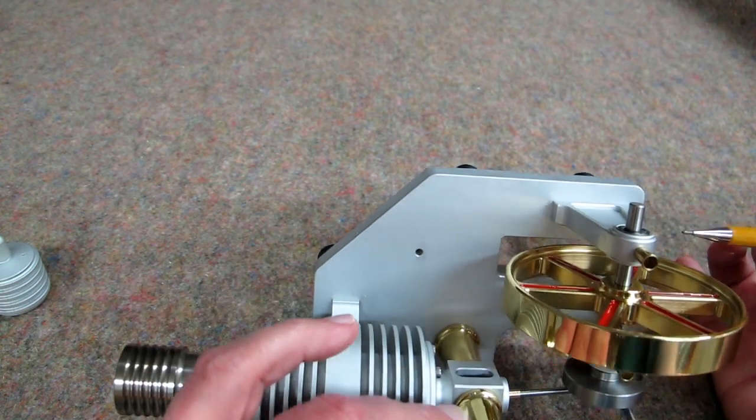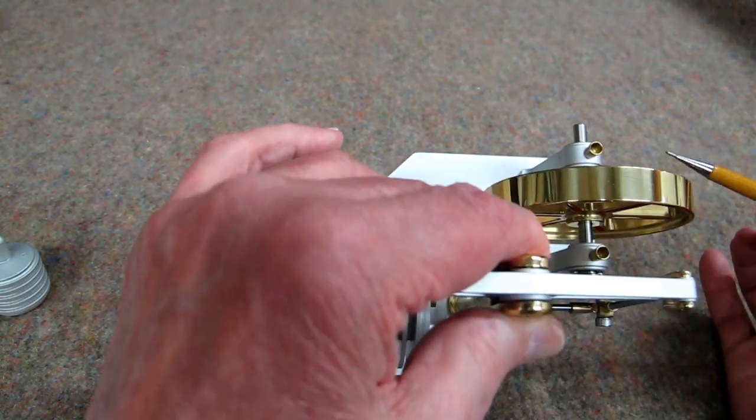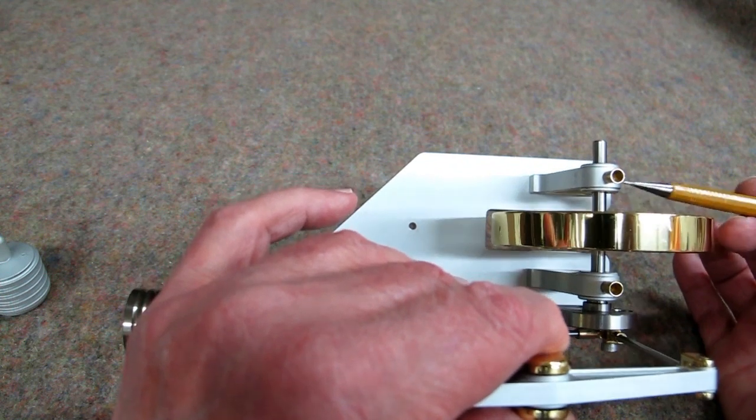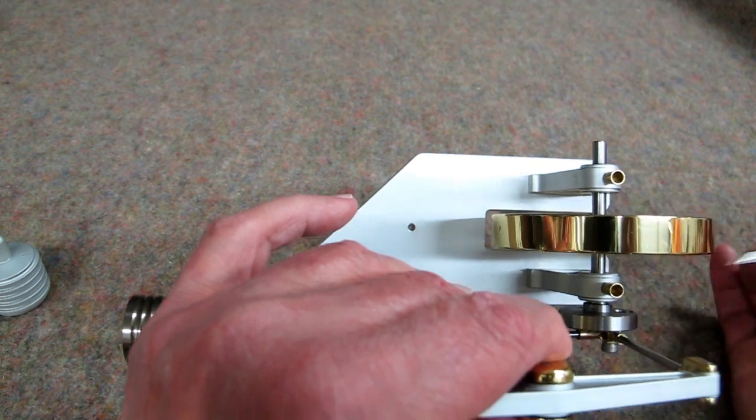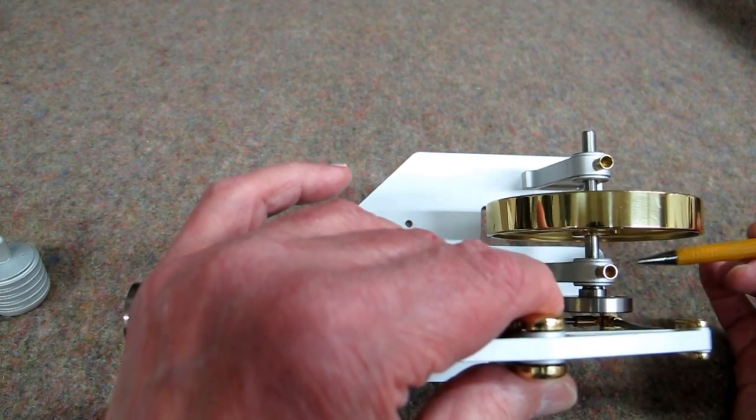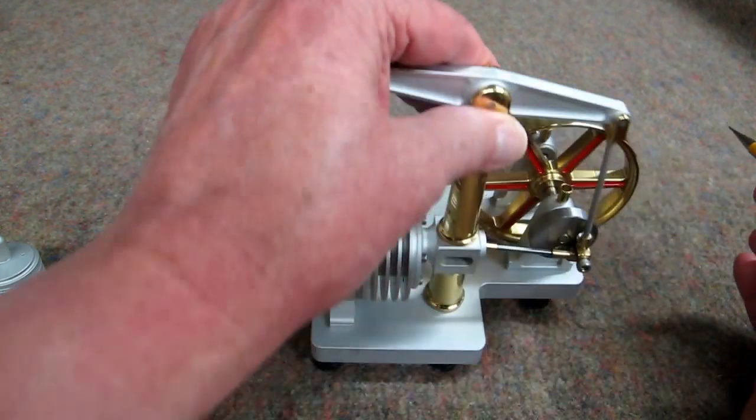These appear to be sealed bearings here but they must be open on the other side — you can't see them from this side of this block. So just put it on there. The excess oil will come out on the shaft and occasionally you just go in here with a paper towel and wipe that dry.